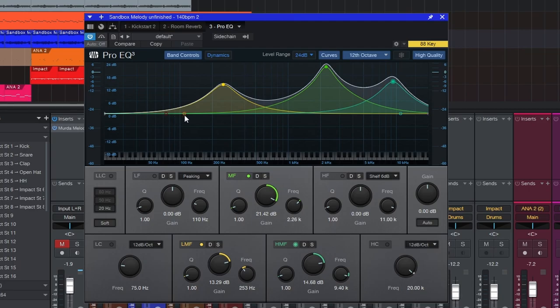Beginner mistake number four is using their eyes. I disagree with YouTube producers who say you should never use your eyes at all. You should boost frequencies, sweep through them, and train your ears to know what 4K sounds like, what 100 Hz sounds like, what 500 Hz sounds like — and link the two together. But using the frequency analyzer as a crutch and relying on it is a problem, especially with digital EQs.